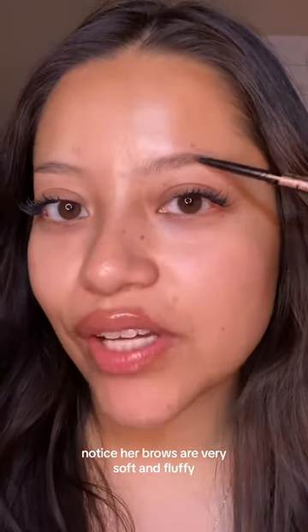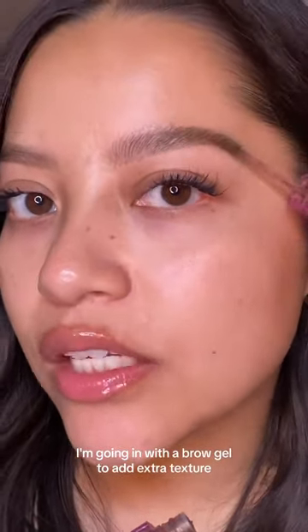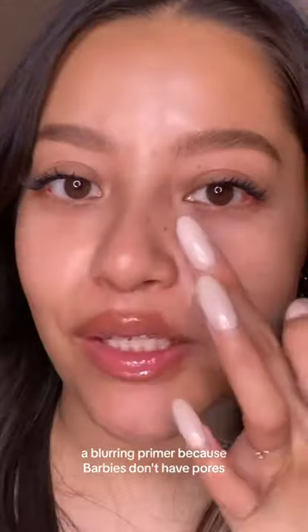Notice her brows are very soft and fluffy. I'm filling them in lightly with a brow pencil, then going in with a brow gel to add extra texture, and a blurring primer because Barbies don't have pores.